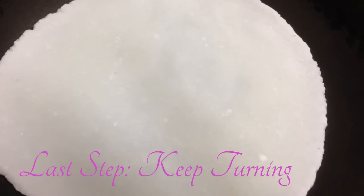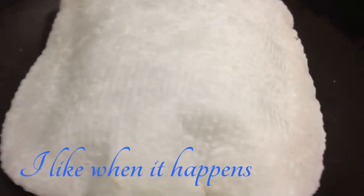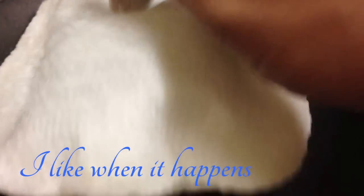You place it on the hot tawa or hot pan. Look how fluffy it got — you see!